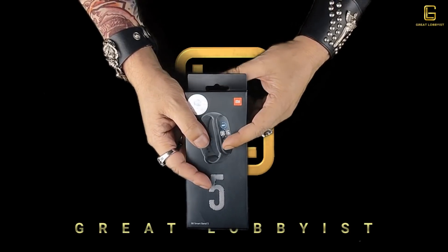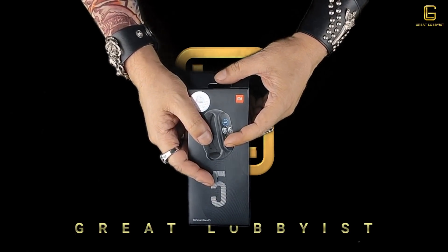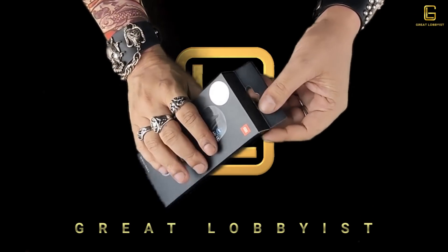While I unbox it, please don't forget to press the subscribe button and the bell icon so that you can continue to get these amazing videos from us. Let's get straight on to it.